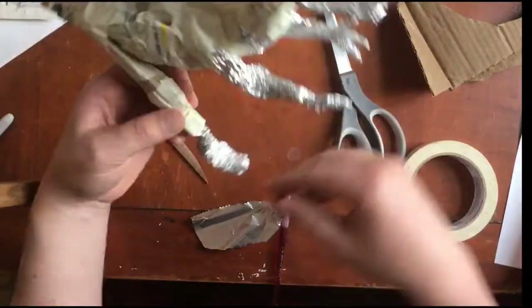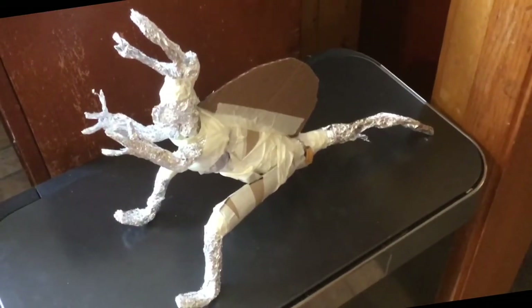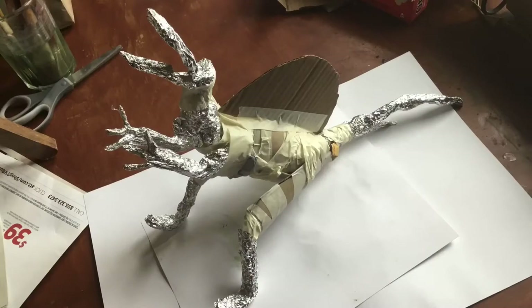Here is my armature. If you just want to make a recycled materials dinosaur for this project that's fine with me, but if you want to challenge yourself, let's do some paper mache.